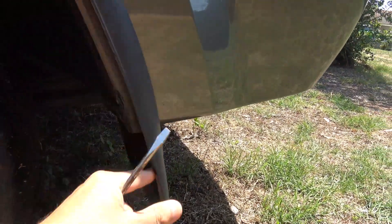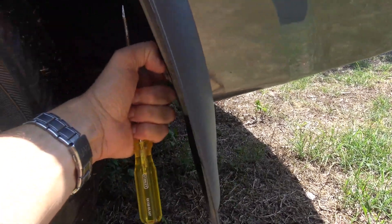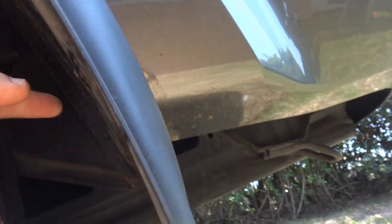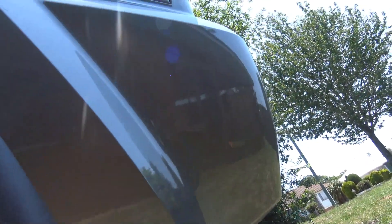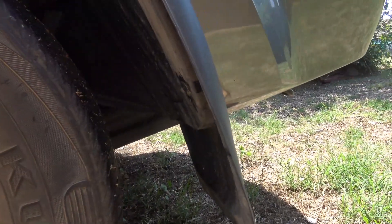I'm doing some quick repairs to the car. From all the dirt roads, the mud flap has got a little bit loose. It still has the clip in it, so I'm just going to pop that clip out. The problem is the clip has failed behind it, so it's no longer staying in. What I'm going to do is just put a bolt through it — it should hold it, it's only a mud flap.